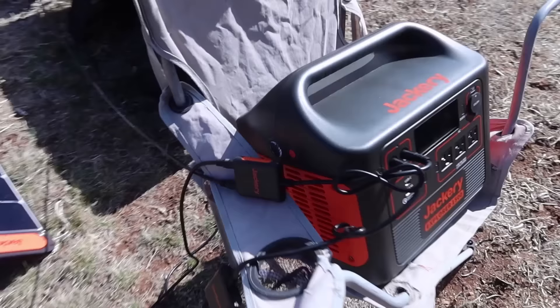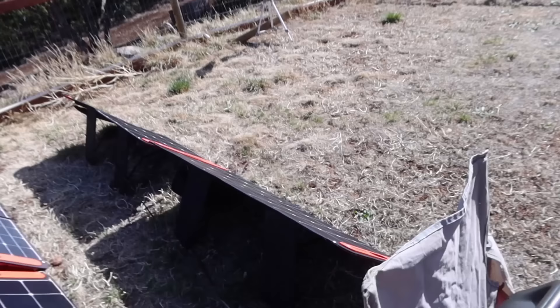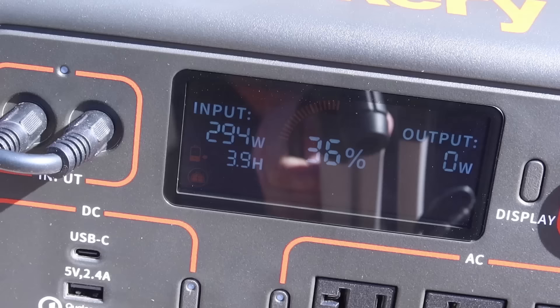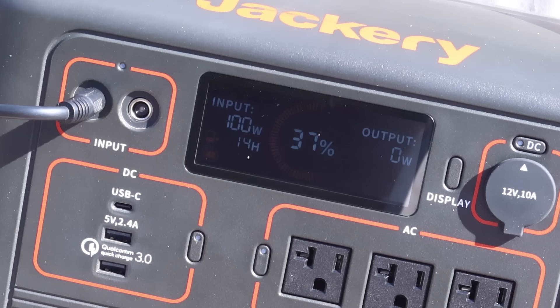All four panels are hooked up using the included series boxes — the front two panels go into one box in series plugged into input one, and the back two panels are also in series with another box going into input two. We're getting about 300 watts out of 400 watts worth of panels. With just the two front new version 3 panels I'm getting 170 watts combined. Then adding the two older panels in the back they're only putting out 100 watts — maybe because they're different technology or just because they've aged.